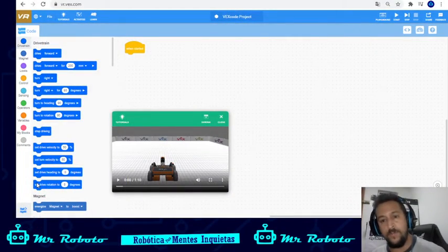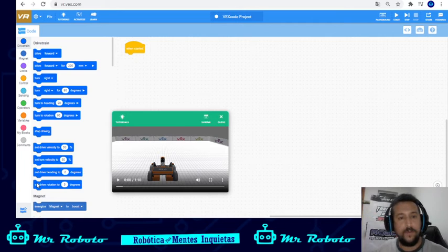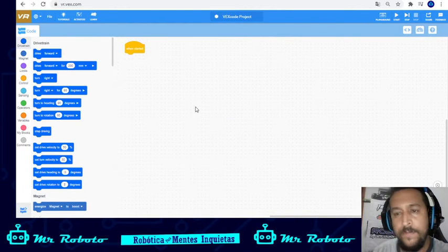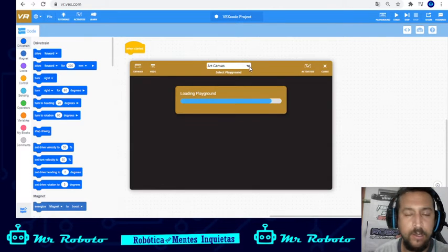When we first start BEX VR, this is the interface you get. You don't have to watch the tutorial — you can just close it. Remember you can change the language if you prefer. We're going to open the playground and open the map we'll use today, which is the disk maze. This maze is used in the coloring challenge first season; now we're using the wall maze.